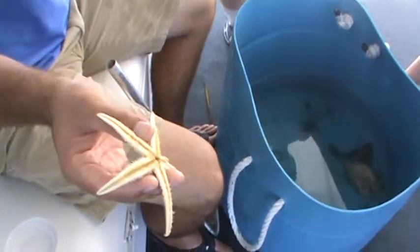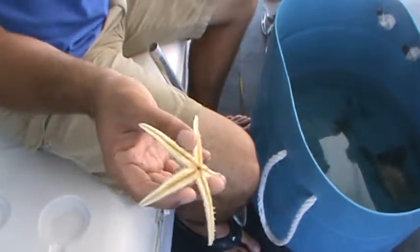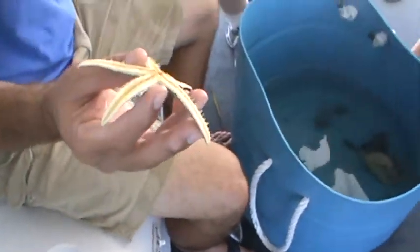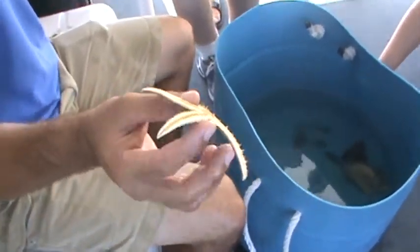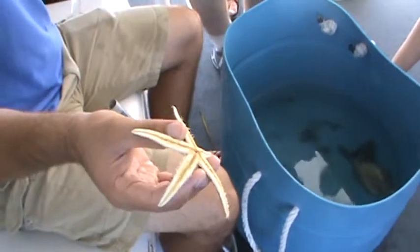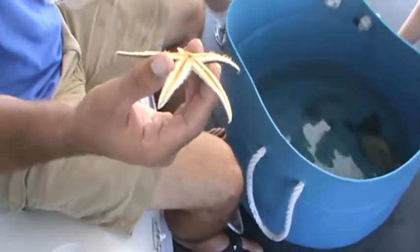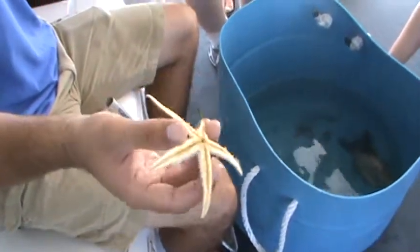At one point, oyster harvesters started cutting sea stars in half and throwing them back in the water because they were eating all the oysters. What they didn't realize is that if you cut a sea star perfectly in half, you can grow two sea stars from one. So instead of making the problem better, they were actually making it worse — but it's good for us because now we have several sea stars in the bay.